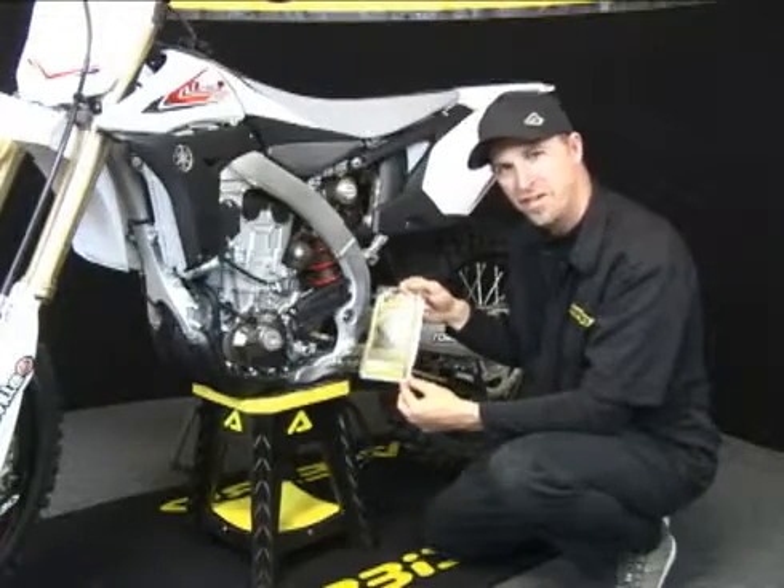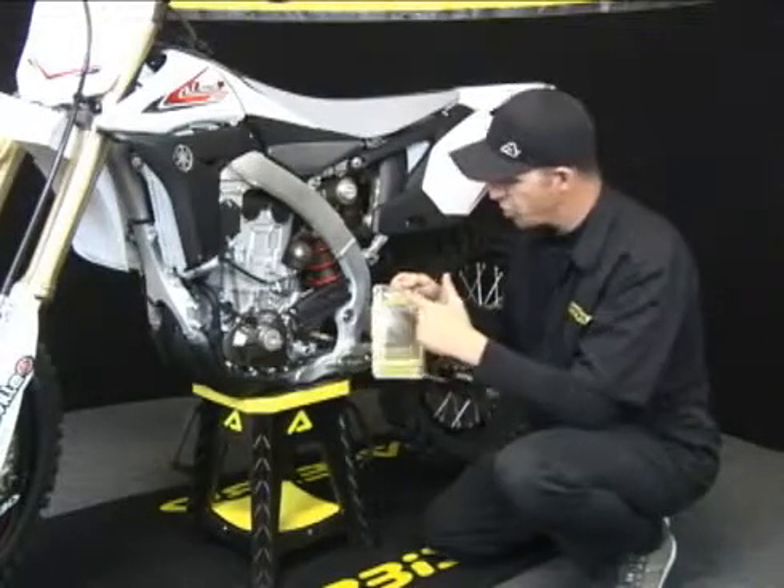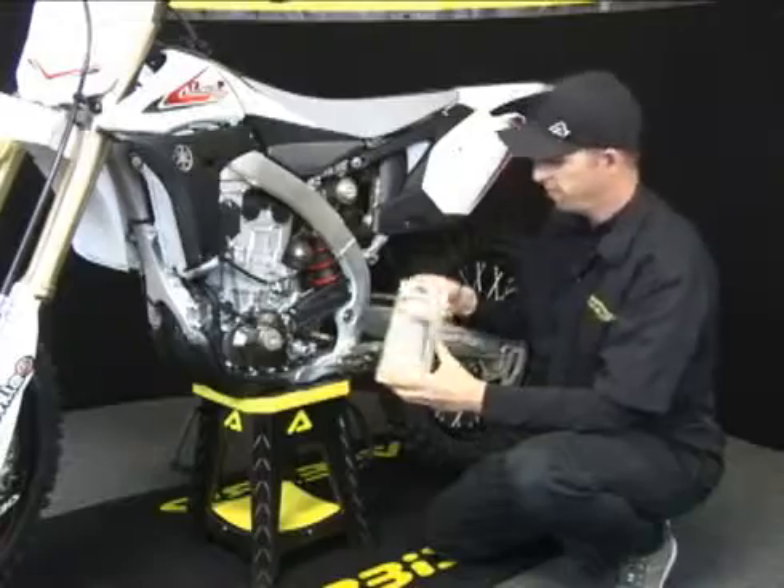Hi, Talon Volan here, Chirby's Sales Manager. I want to show you the benefits of Chirby's foot peg protectors. Great little product.